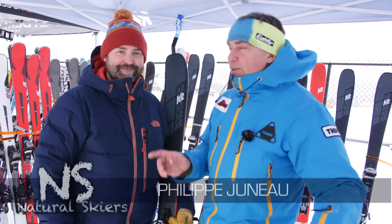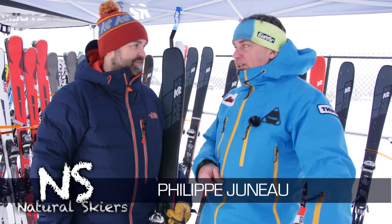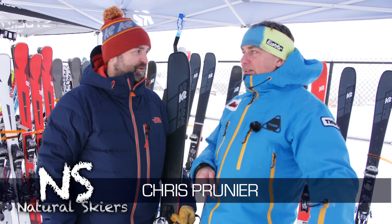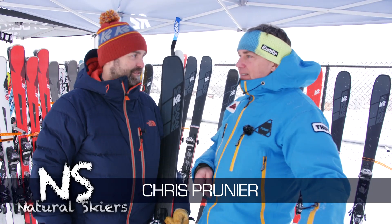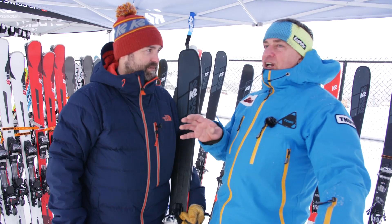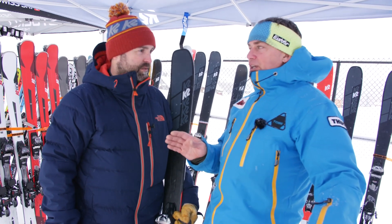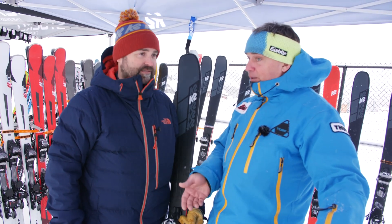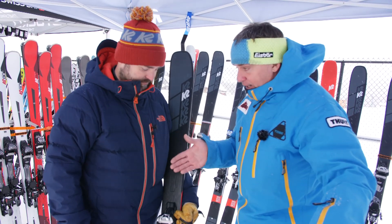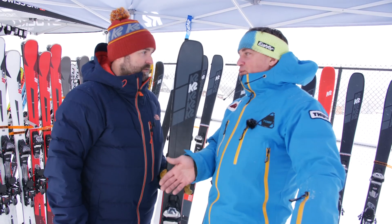In the K2 boot with Chris Prunier from K2, about a completely new line for the 2019-20 season, the Mindbender line. I come to the conclusion that a ski that can be good in any conditions is probably the toughest challenge to produce, to engineer, to think about — as far as what's in the lineup, how it's constructed, and what you're trying to achieve.